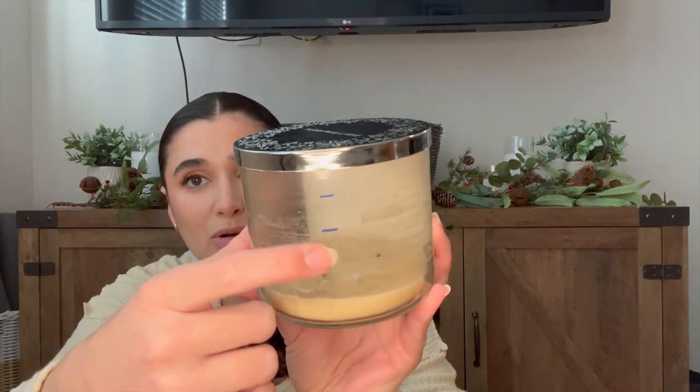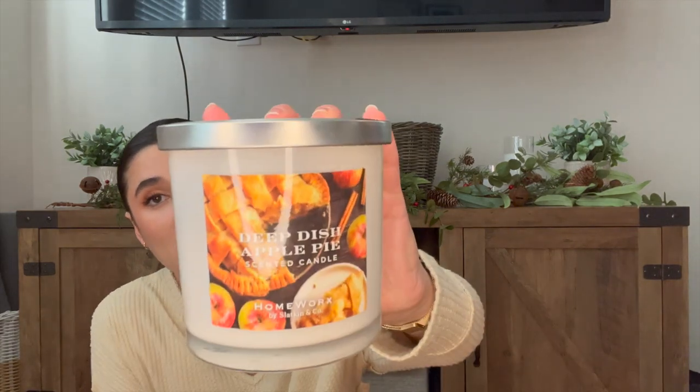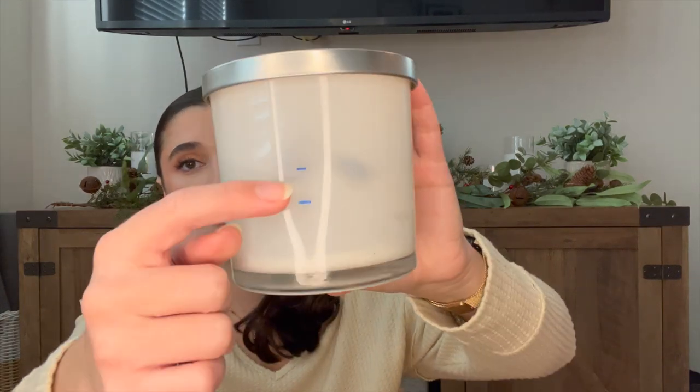I also finished off Hot Cocoa and Cream — I burned it with a coffee scent downstairs in my living room/home office area. It's been in the project since the fall, about two months, and it burned really well. The last candle I finished is Deep Dish Apple Pie from Homeworks, which I finished the first or second week of December. It extinguished itself and burned really well — notes are gooey apple nectar, cinnamon, vanilla, and pie crust.